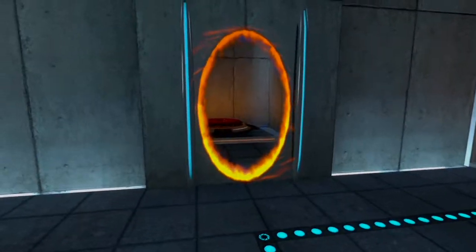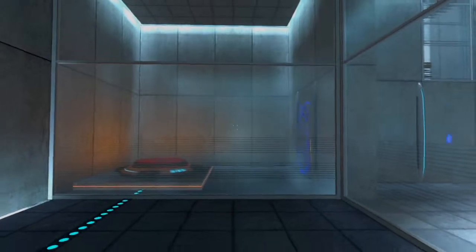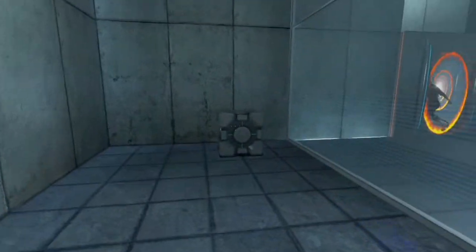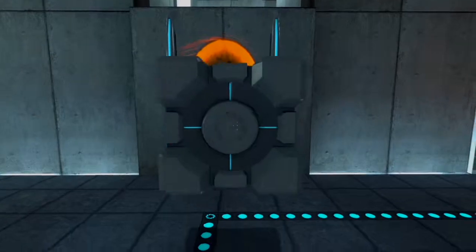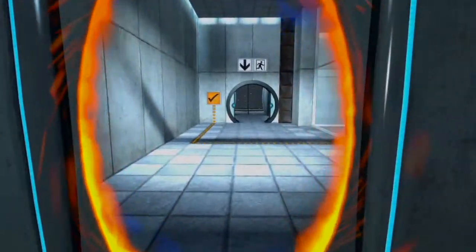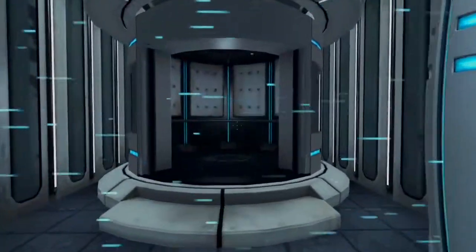Please place the Weighted Storage Cube on the fifteen hundred megawatt Aperture Science Heavy Duty Super-Colliding Super Button. Please move quickly to the Chamber Lock, as the effects of prolonged exposure to the button are not part of this test.